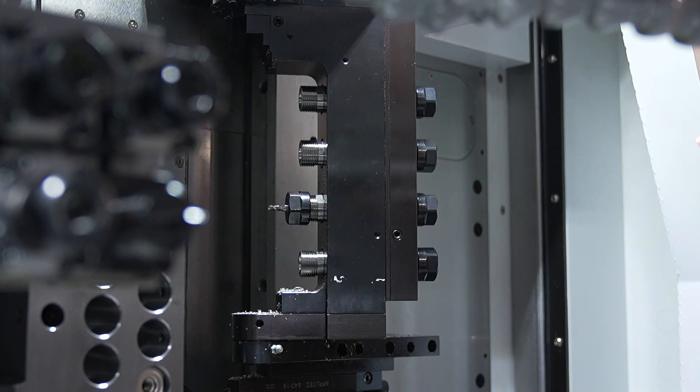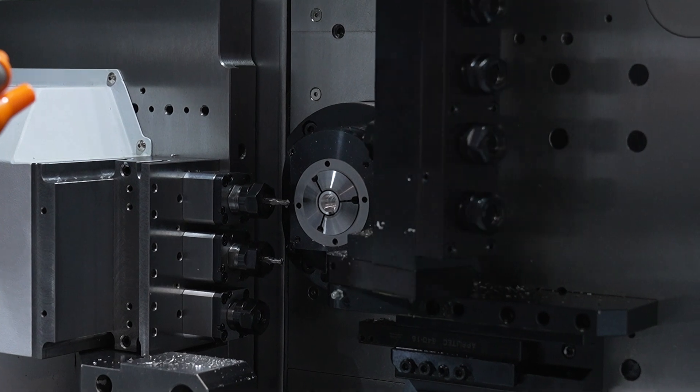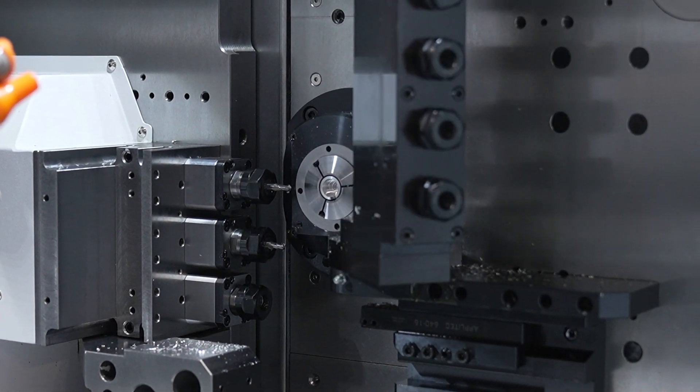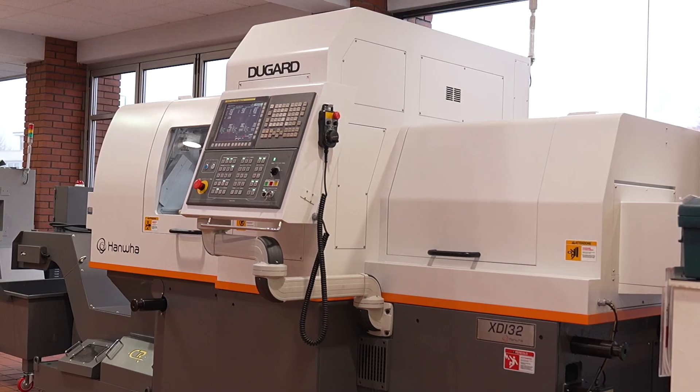The B-axis on here I can see has four tools on it, but you talk about a double support. Yes, this has got a double-anchored B-axis — it's incredibly rigid. It goes along with Hanwha's concept that everything they want to make is as strong and rigid as possible.